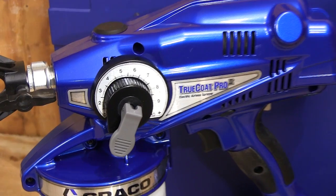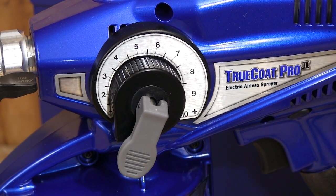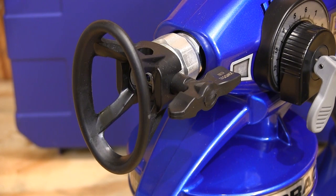This dial controls the amount of pressure that this gun develops, letting you fine tune the pressure for the type of material being sprayed and where you are spraying it. The gun comes equipped with a tip meant for most common latex and enamel paints, and other tips are available for other types of materials.